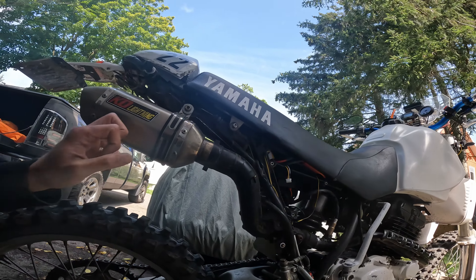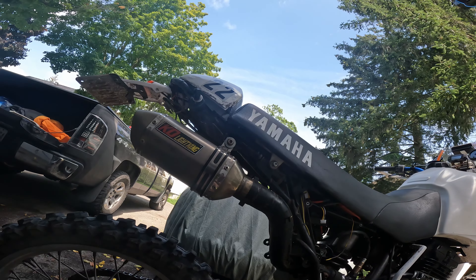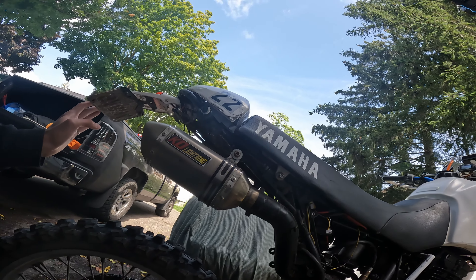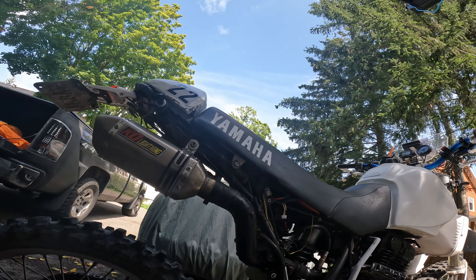This is a fake KD Ko lightning exhaust. I've had no issues with it — it sounds good, getting a bit beat up, but that's alright.